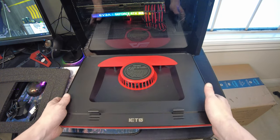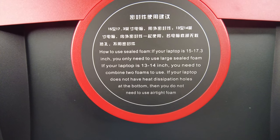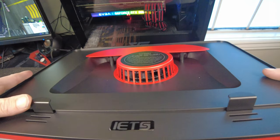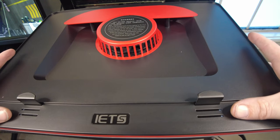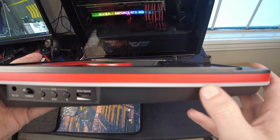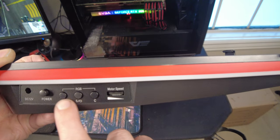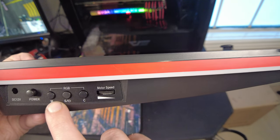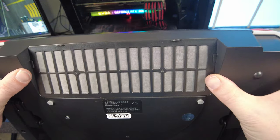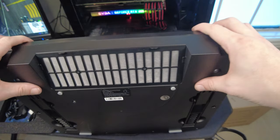Now let's take a closer look at the cooling pad. Bringing it up close to the camera, it's pretty much got the instructions right there. You can get a look at the fan, and then you've got little spikes here to hold your laptop up with different levels depending on how big your laptop is. On the other side, we've got the RGB light bar, the motor speed control, RGB on/off switch with different modes, the power button, and the DC power input. On the underside, you've got a dust filter which you can remove and clean out.